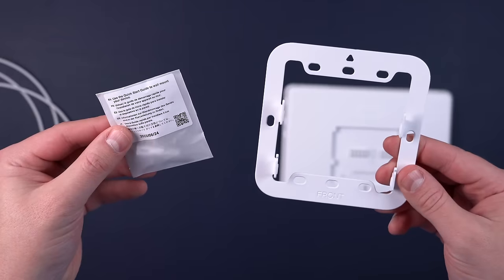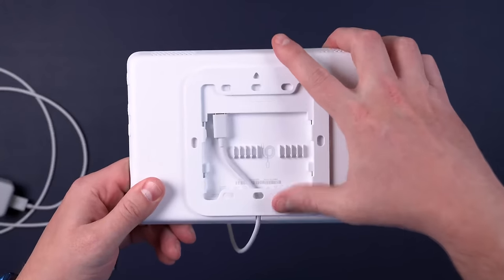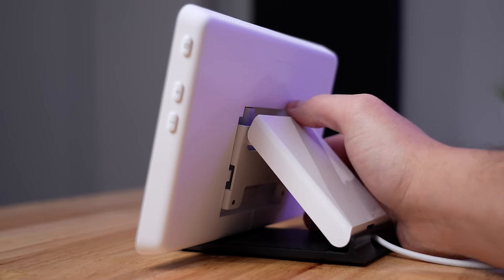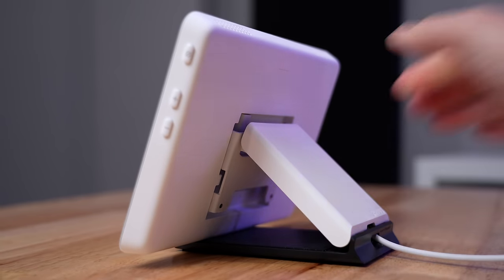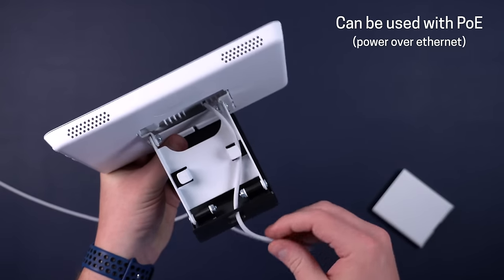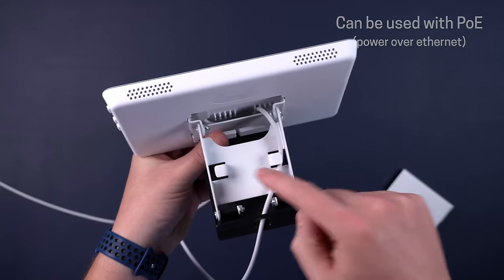There are two ways you can mount the Echo Hub: one is with the included wall mount, or there's a third-party desk or table mount. Both are pretty high quality and have really good options to hide the cord, with a lot of cable management built in, which I really appreciate.